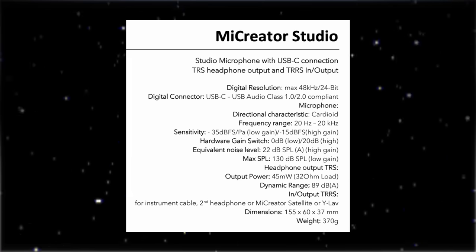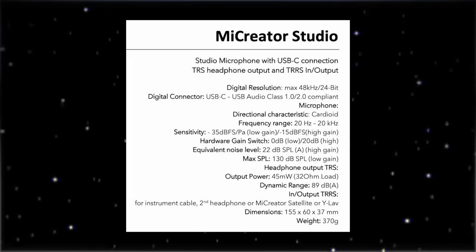The specs will be up on the screen and listed in the description. Now I am spinning the ME Creator 90 degrees to show you the off-axis rejection and coloration, continuing around to 180 degrees at the rear, then to the second 90-degree angle, and rotating back to the front. Now onto the plosive test: please bring pizza pronto, please bring pizza pronto, please bring pizza pronto.